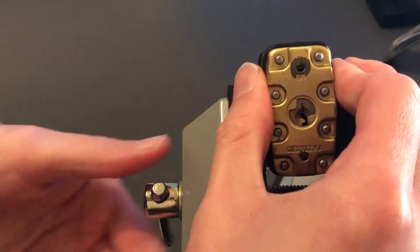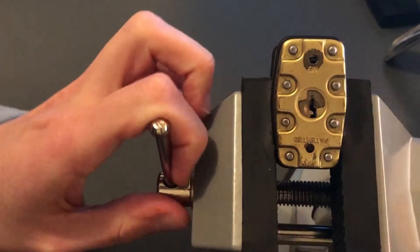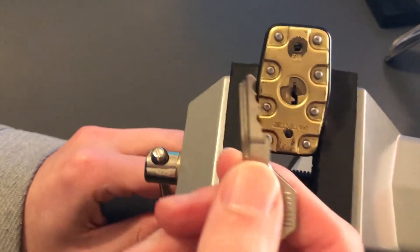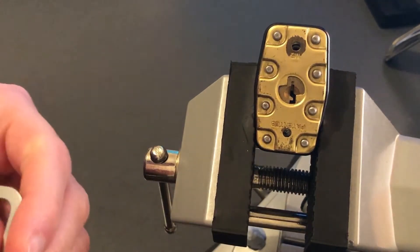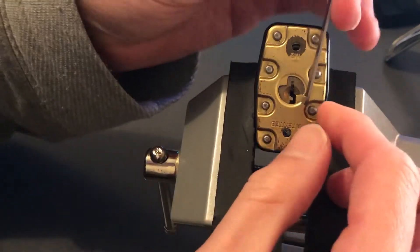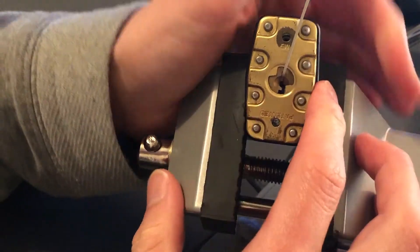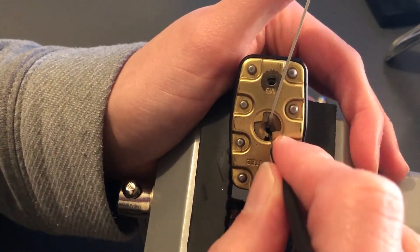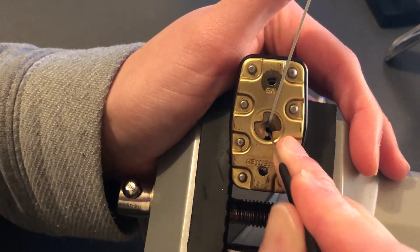Mounting it up in the vise. It's a Master Lock, so when you have a look at the key, it's only four pins. So it's probably not going to be nothing special, but we'll have a crack — a red hook crack. You never know, sometimes things are harder than you think, sometimes they're easier. We'll see how we go.